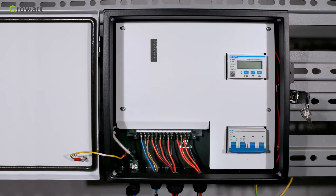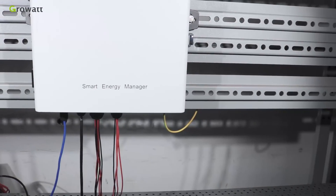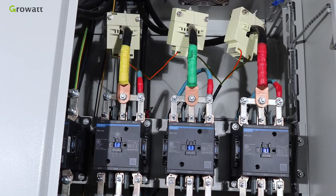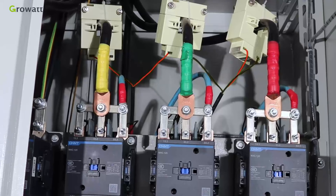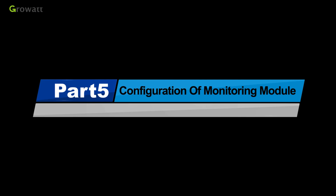The following table shows the recommended specifications for cables. Working with MAX series and a monitoring module, we can realize the full functions of the Smart Energy Manager. The cables are connected to the distribution cabinet through a cable tray, and the connections in the cabinet should follow a one-to-one wiring sequence as shown in the diagram.